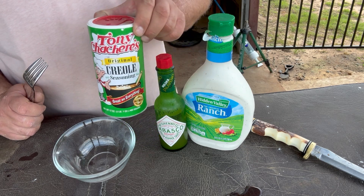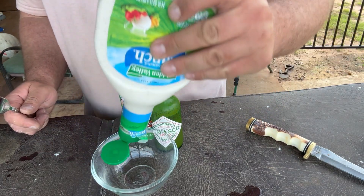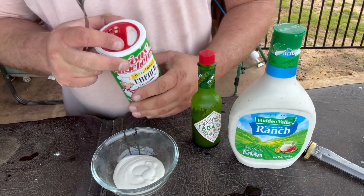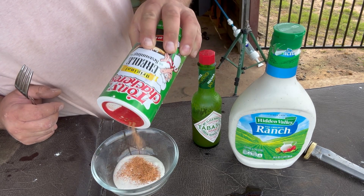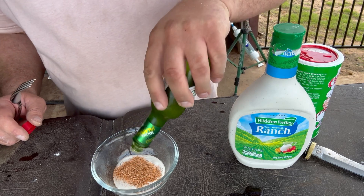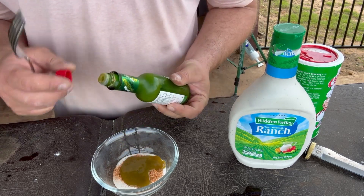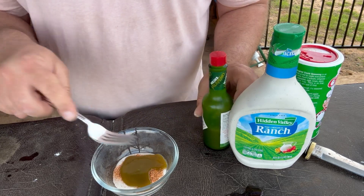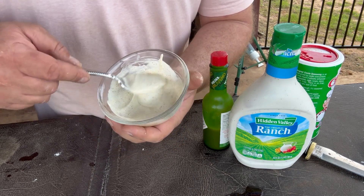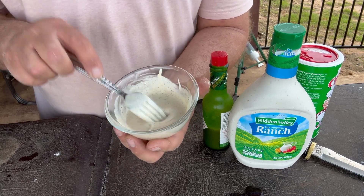While we're waiting on our grease to heat up, I want to show you my secret seasoning sauce for dipping. I'll whip some up real quick — it's just three simple ingredients. Start off with ranch; that's kind of the biggest part of it. Then I put some Tony Chachere's — we put it on everything — just a liberal amount depending on how spicy you want it. And then we finish it off with McElhenney's green pepper sauce. Me and my buddy just got to playing around one night cooking turkey after hunting, and this stuff is phenomenal — it's a great dipping sauce.